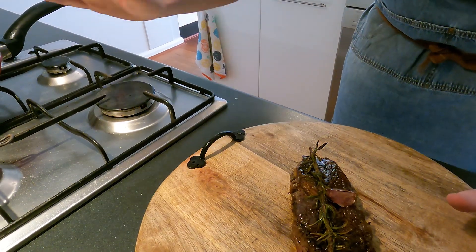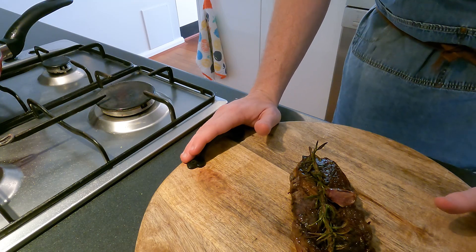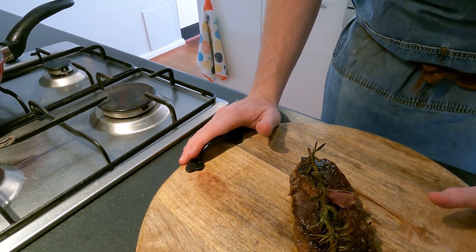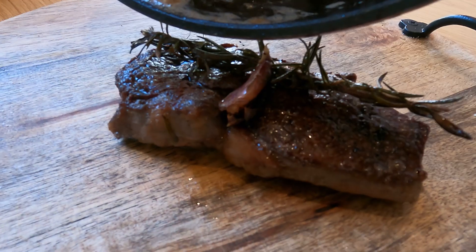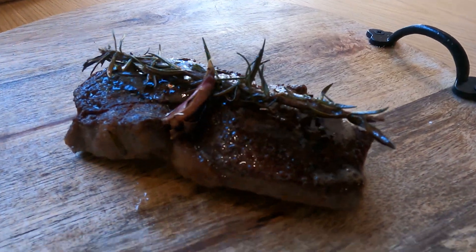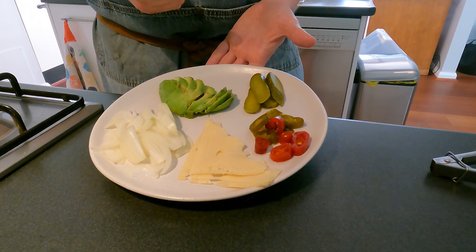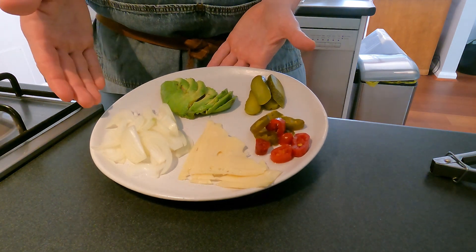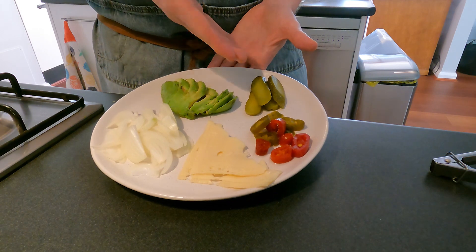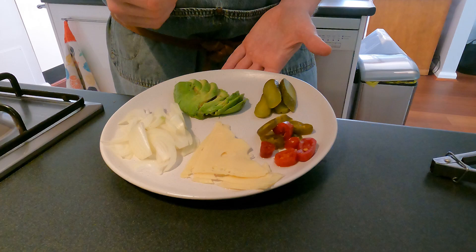Once you have finished cooking both sides of your steak and basting it, what you're going to want to do is sit it to the side and let it rest. Today on my sandwich I'm going to have some cooked onions, some avocado, dill pickles, jalapeños, cheese, and I'm also going to fry up a slice of bacon.